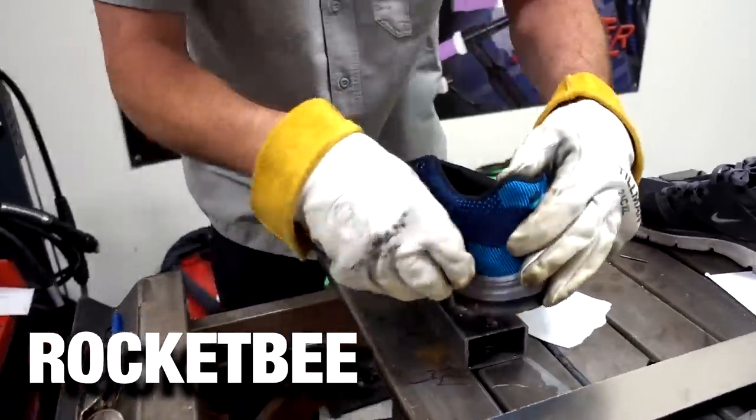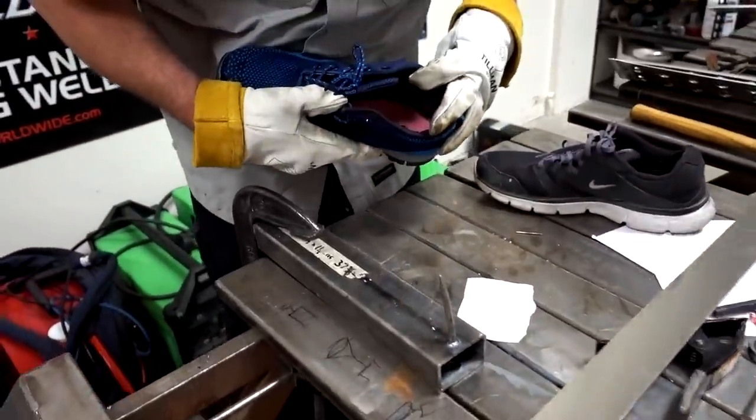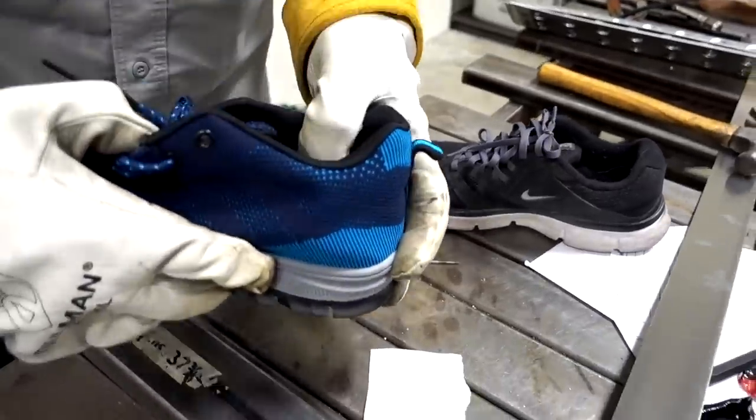The result looks worse than the Nike. Look at that metal shank — it just peeled back, and it's sharp too. It actually did worse than the Nike. They move on to a pressure test — the nail goes right through it. It felt a little harder than the Nike though. It's a lot less pressure than a 200-pound guy stepping on something.